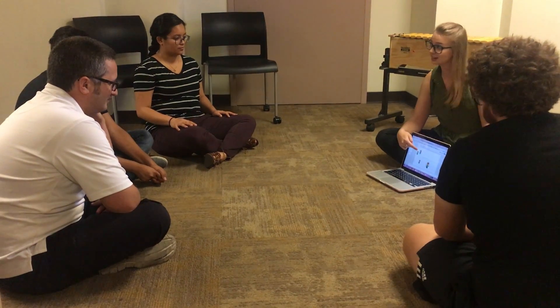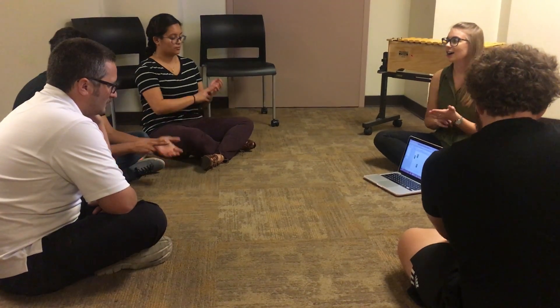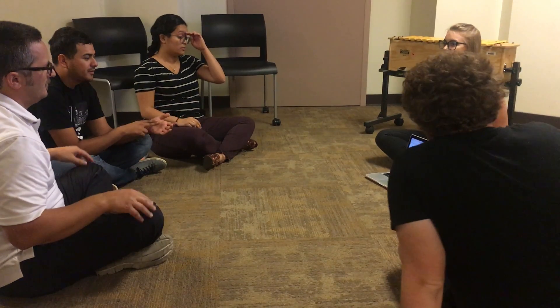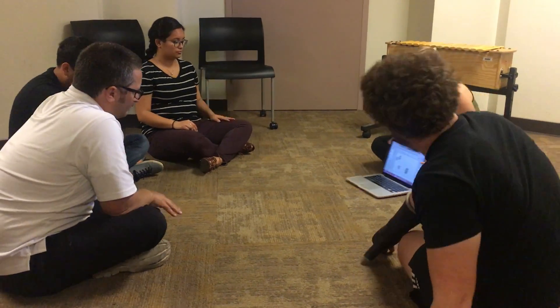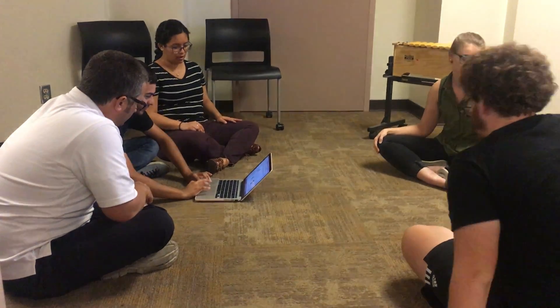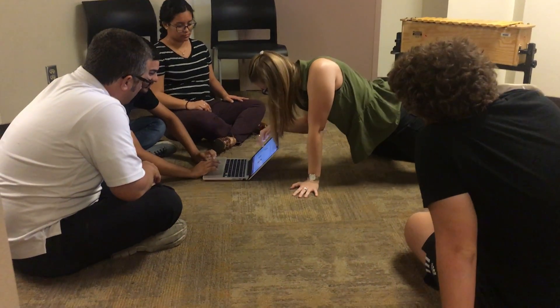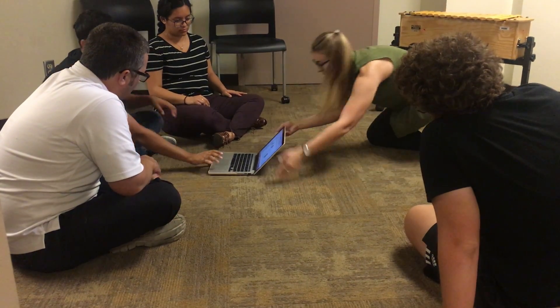Does anyone remember the second beat? Let's sing it together. Also, my dear darling. How many beats for that? Two! Roy, do you want to put two small guys on that beat? Okay, I'm going to do that. Just drag them. Perfect.